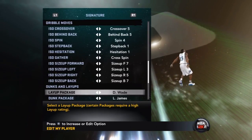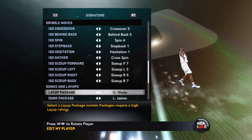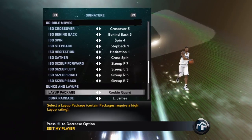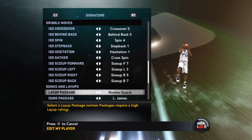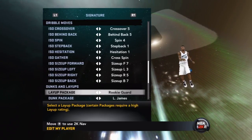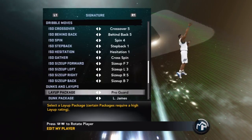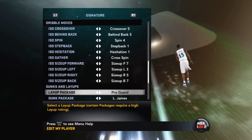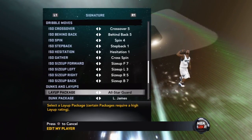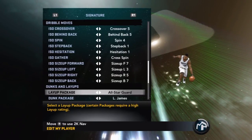D-Wade's package: I wouldn't go with it because there are too many animations and you actually fall on the ground after every layup, making it hard to get back on defense. Snoop Dogg — I'm not even going to talk about it. Rookie Guard layup package is for people who like to keep it basic and get back on defense quickly — no flair, no shine. Pro Guard layups are for people who like to take it straight up into someone's chest for contested layups. All-Star Guard layup package is horrible — those loop-de-loops give defenders too much time and you get blocked a lot in 2K11.